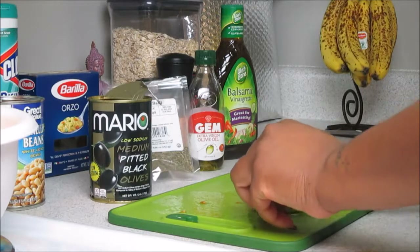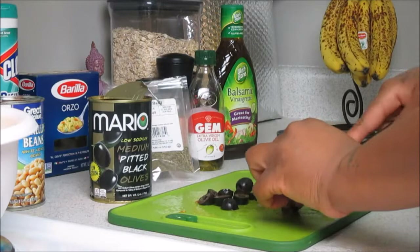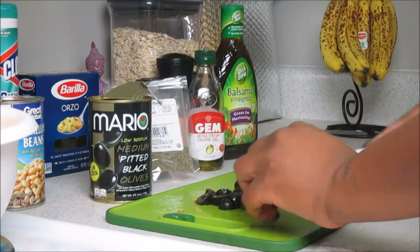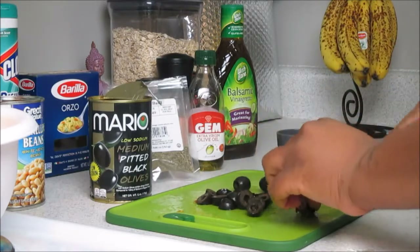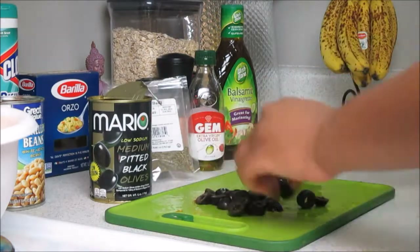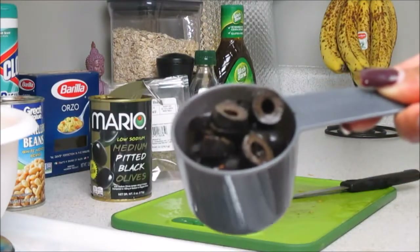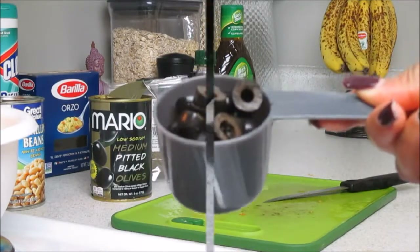They were cheaper versus paying for the ones that were already sliced, so we will be slicing today. You pretty much want to just slice them down to your liking and you will need about half a cup. Honestly I could have used a little bit more because I love olives, so if you love olives feel free to add more. Here we are with our half a cup — we'll set that to the side as well.